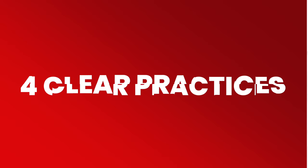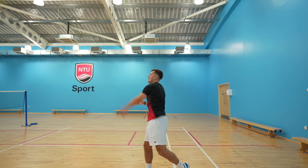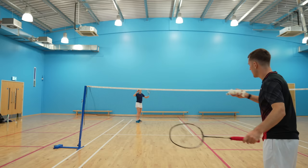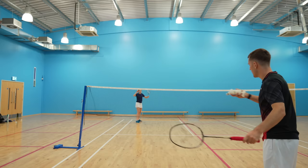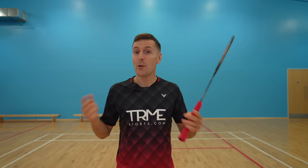Now you know how to play the clear, the next step is to practice it — the more you practice with purpose, the more permanently precise your clears will be. If you're very new to this, we'd recommend throwing a tennis ball to practice your technique as mentioned earlier. You can then swap this for a racket to help get the feeling of racket head acceleration and grip squeeze, but still without using a shuttle. The next progression is to get someone to high serve to you and implement the preparation and hitting action from this video, starting by facing sideways and then adding more movement when you feel comfortable.